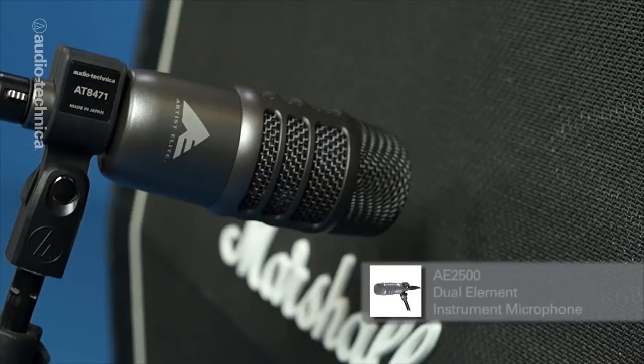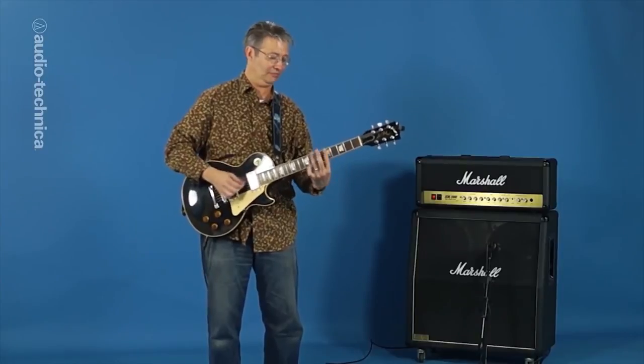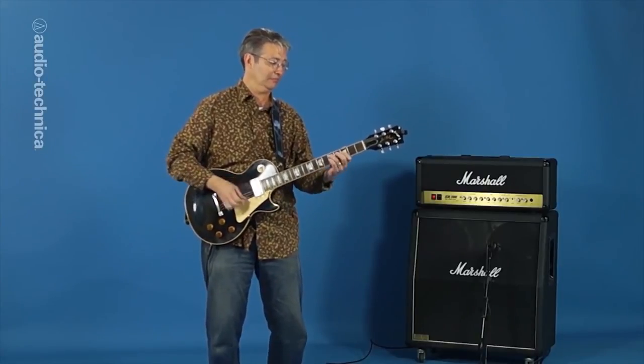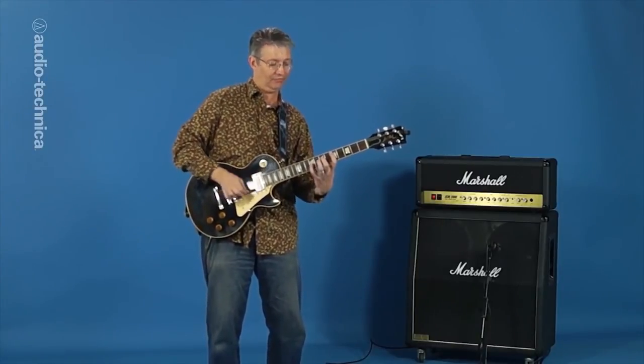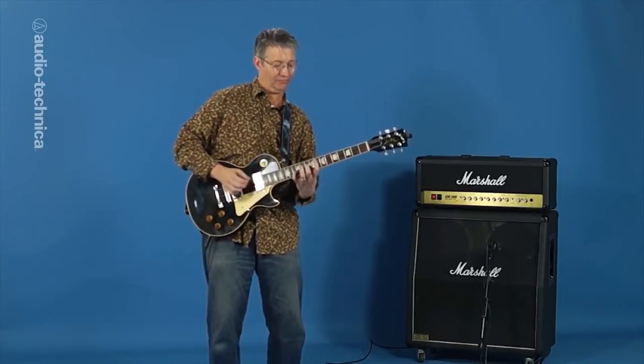Another convenient way to combine a condenser and a dynamic is with the AE-2500 dual element cardioid instrument mic. The AE-2500 offers both a dynamic and a condenser element in a single perfectly phase aligned housing. This makes it possible to have the best of both worlds by blending the focused mid-range of the dynamic element and the extended frequency response of the condenser element to just the balance you need.